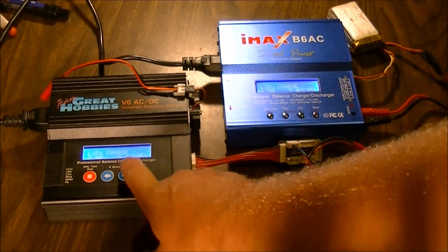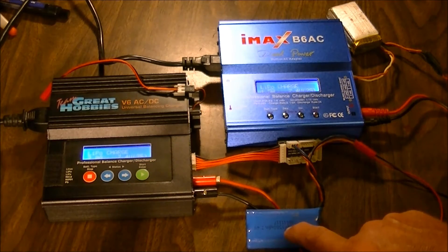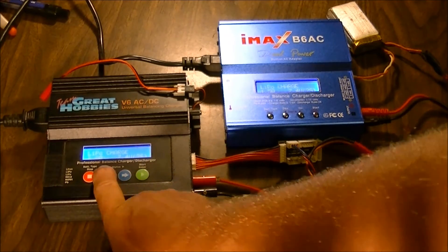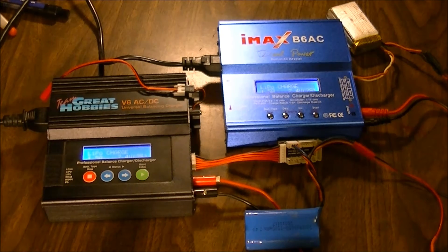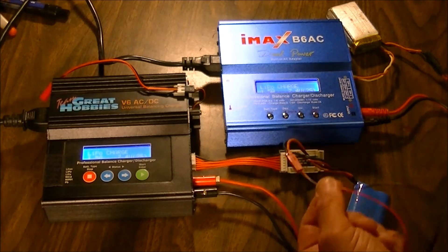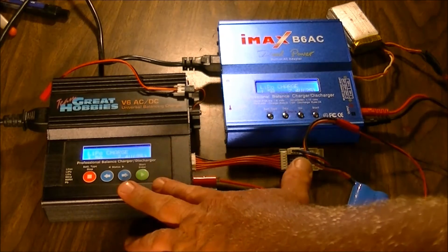This one here is already set at two amps and this is a 1500 milliamp lithium-ion. So we're going to press the button once and put it at 1.5 amps, 2S. Now that's giving you a straight charge — that's no balancing involved. But I know for sure that my TeamGrade Hobbies, I have to have both plug-ins plugged in: my JST connector to my power lines and my balance lead has to be plugged in or it won't charge anything.